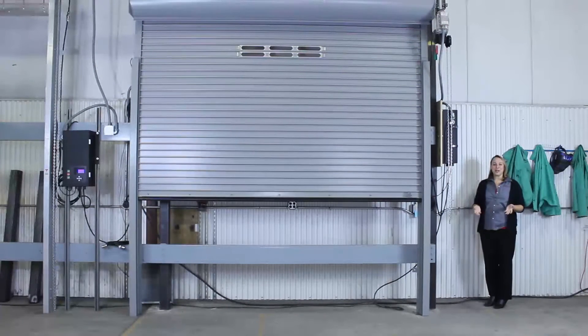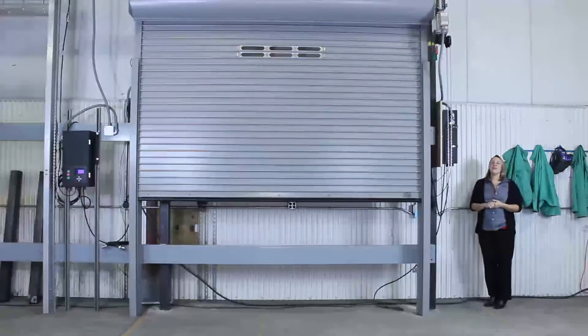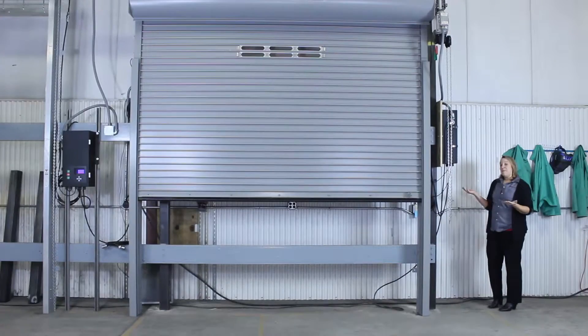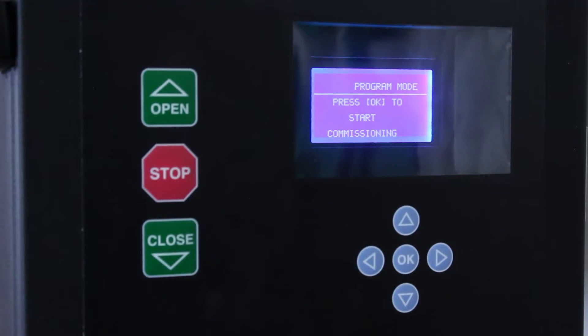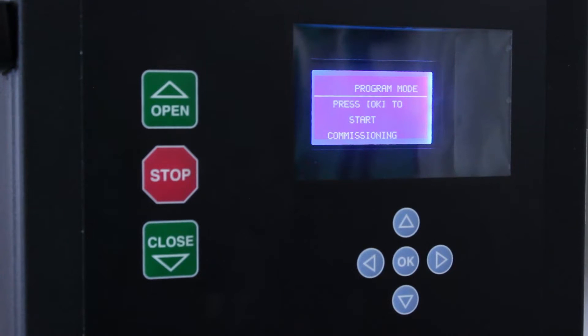Hi, I'm Adrienne Reitz, the Marketing Communications Manager here at Cornell Cookson, and I'm here today to show you how to commission a 300 series door. When you first turn on your Apex smart controller, it will say program mode — press OK to start commissioning, or making the door operational. So we'll press OK.